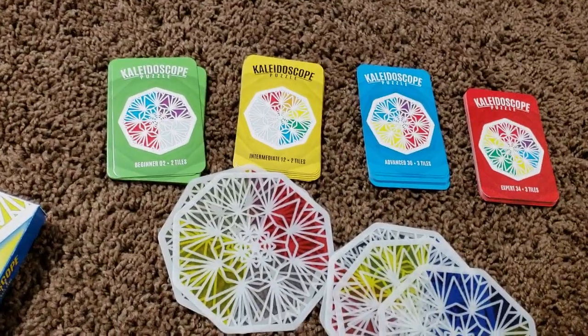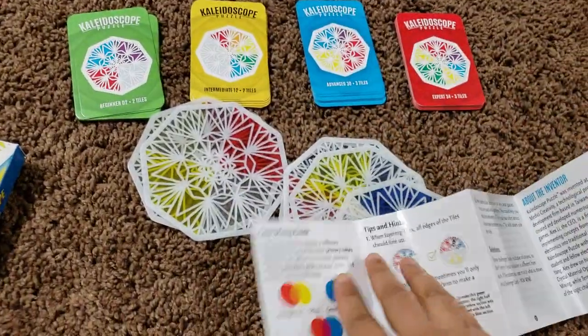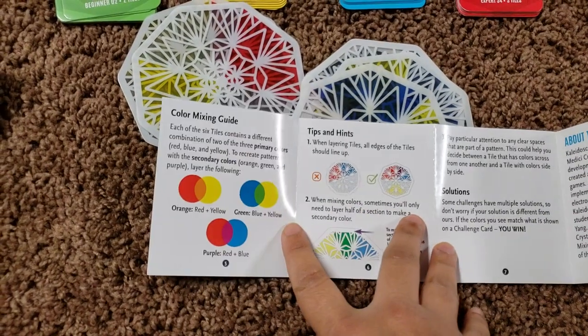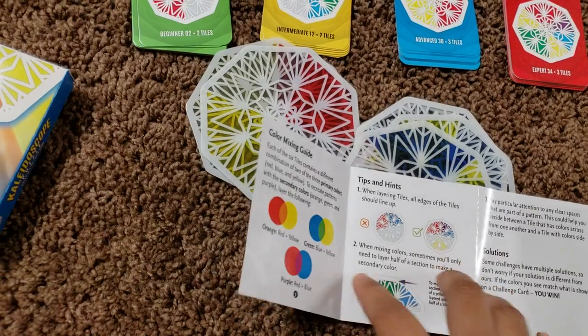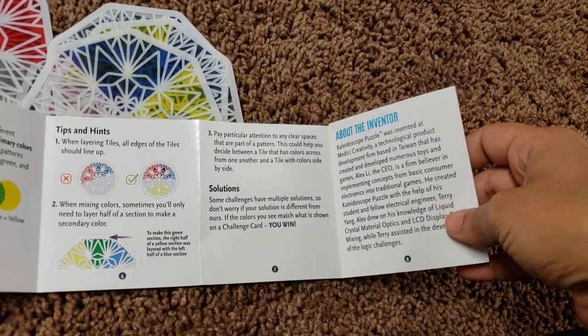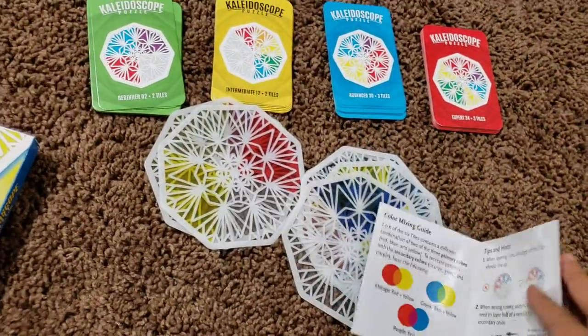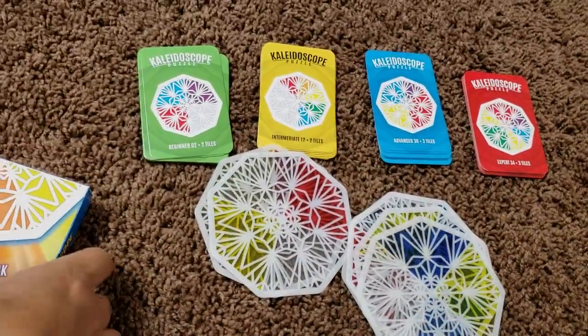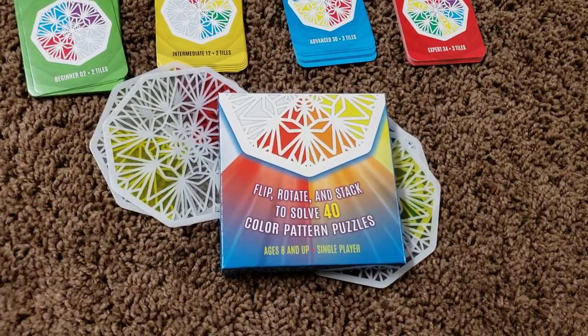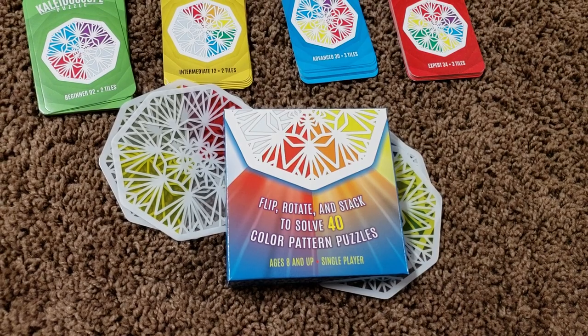The manual also shows you a color mixing guide, tips and hints, and the solution for the challenge cards. It also talks a lot about the inventor — Alex Lee, who is the CEO of the company called Think and Fun. So I think it's a pretty cool game guys, and if you get a chance please pick it up. It's also a pretty cool game to give as a gift.